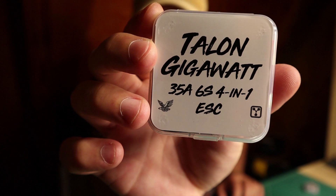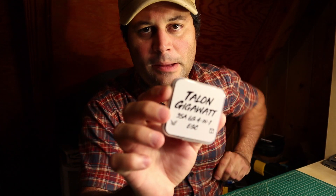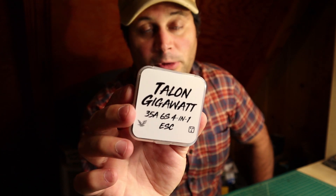This is the HeliNation Gigawatt, or Talon Gigawatt ESC. I don't do a whole lot of hype on this channel — I like to run stuff that's proven after it's well tested, not only by me but by others. This channel is kind of small, and manufacturers can't always send me stuff for testing until after the big guys have already reviewed it. But anyway, this thing is proven. I'll go into some technical detail and share my experience on how I set it up and how I've been running it.